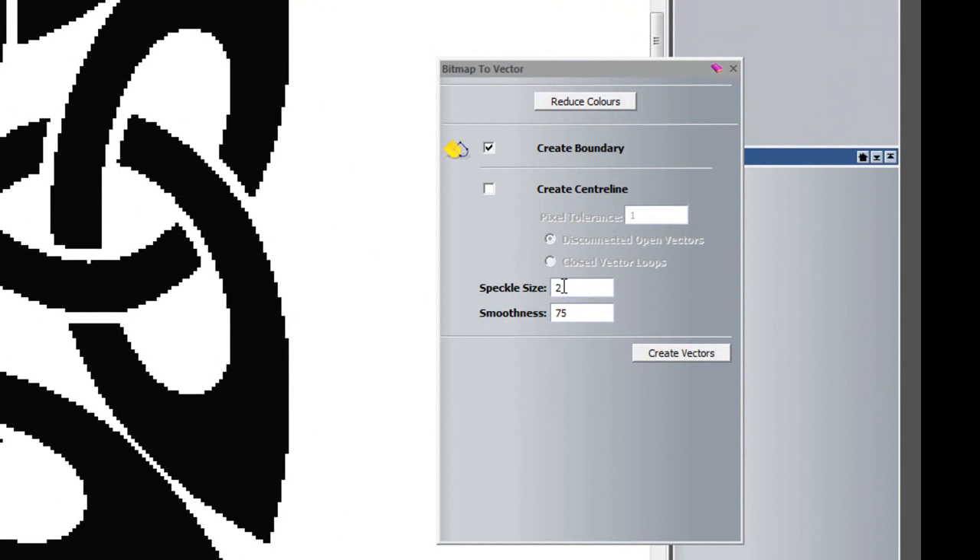Here we have the speckle size. Basically, that is a pixel tolerance size. So for instance, if I had one rogue pixel at the side of this image and that was set to two, it wouldn't create a vector around that pixel. If it was set to anything below one, then it would actually create a vector around that particular pixel.